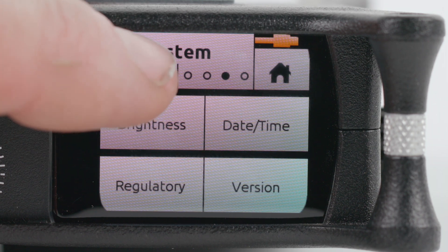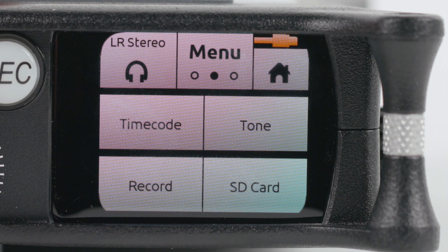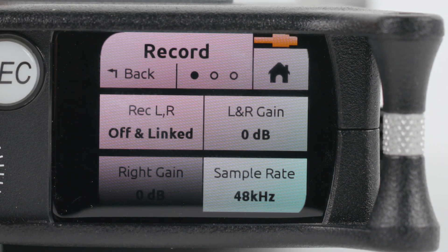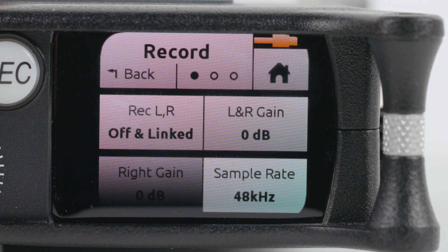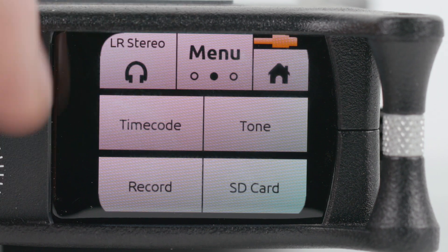Press the Back button until you've returned to the main menu. Press Menu twice to return to the second page. Select Record to set up your sample rate and bit depth. We send all our recorders out with a sample rate of 48 kHz and a bit depth of 32-bit float. Tap the Back button to get back to the main menu.